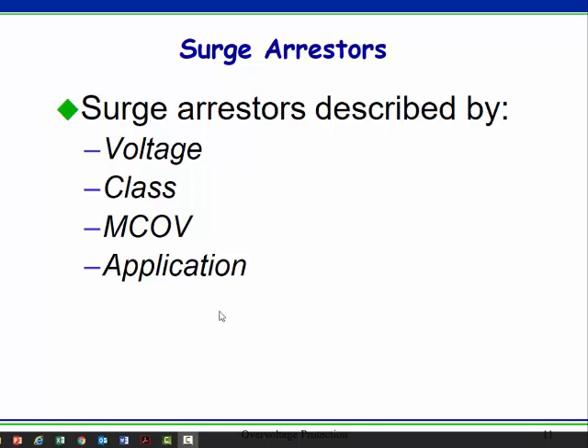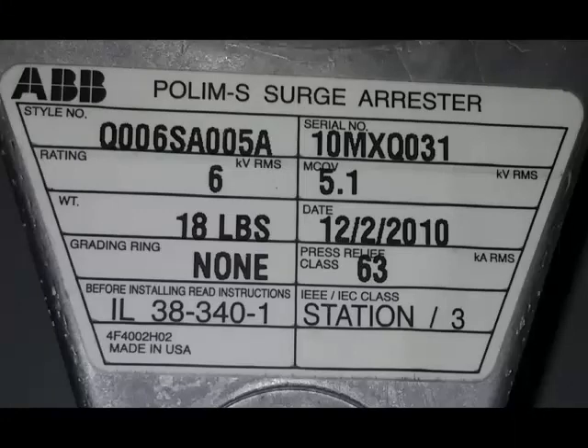When you look on a surge arrestor, you'll see markings indicating the voltage, the class, the MCOV, and the application. On this surge arrestor nameplate, it has a 6 kV RMS rating — meaning around 6 kV, this thing is going to turn on and do its business; it's going to become a good short. But the MCOV, the maximum continuous operating voltage, is 5.1 kV. We should not apply more than that continuously, or it will start to conduct a little bit and over time that'll damage it. Notice it's got a station class rating — that's the beefiest, best unit you can get.